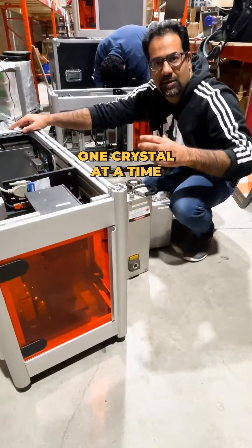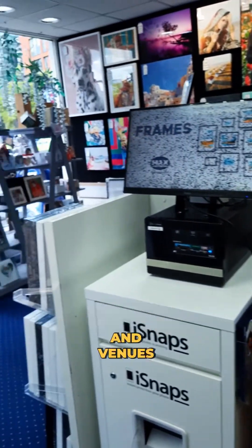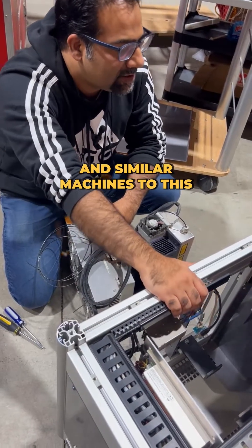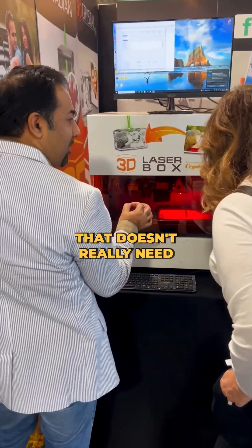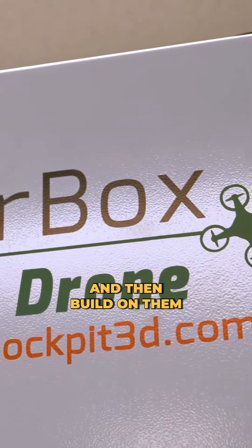This machine is a simple, single-load machine — one crystal at a time. It's great for tourist locations and venues that are not looking to produce large batches overnight. Machines like this have been created so that tourist venues needing on-the-spot engraving can be accommodated with a system that doesn't require much space.